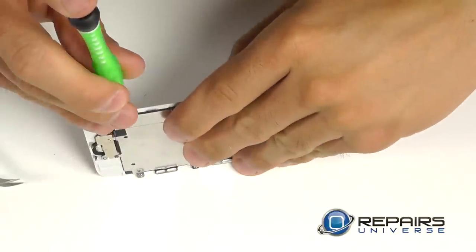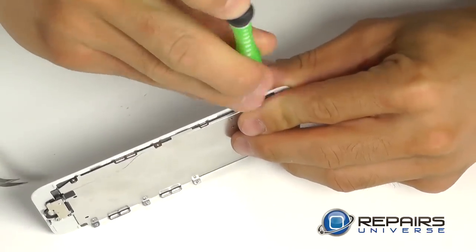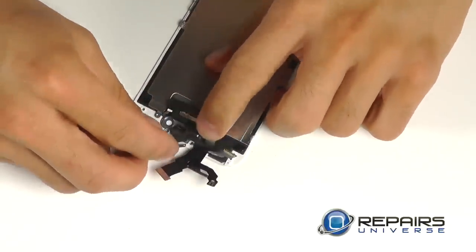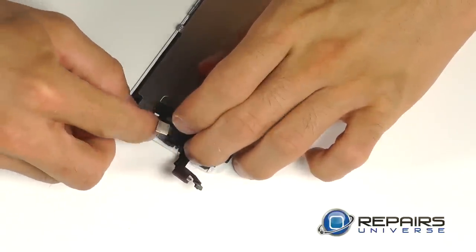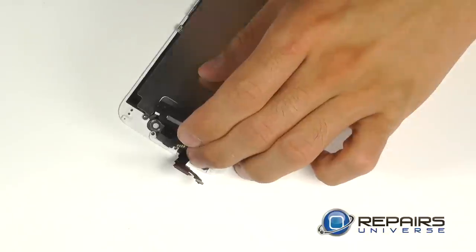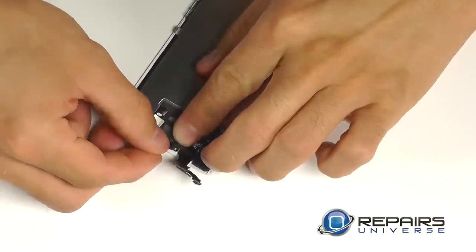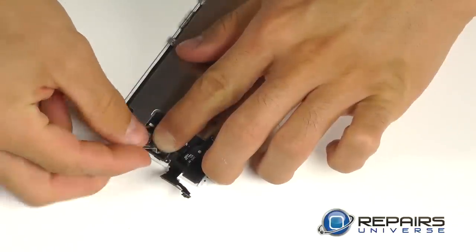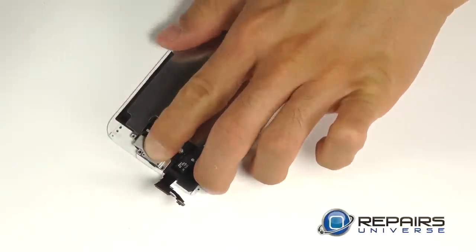Next, we want to bring in the LCD, and then bring in the front camera assembly. We can position the front-facing camera assembly down into its housing, leaving the actual front-facing camera folded up until we position the earpiece speaker into place, then run the ribbon cable over the earpiece speaker and lock down the actual front-facing camera into its housing. This whole assembly is going to be secured with a metal backplate, and three Phillips screws are going to lock that down.